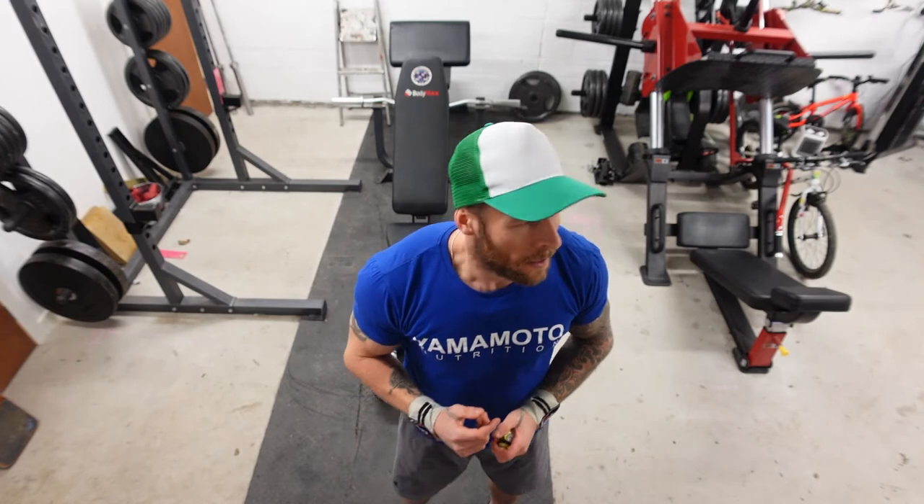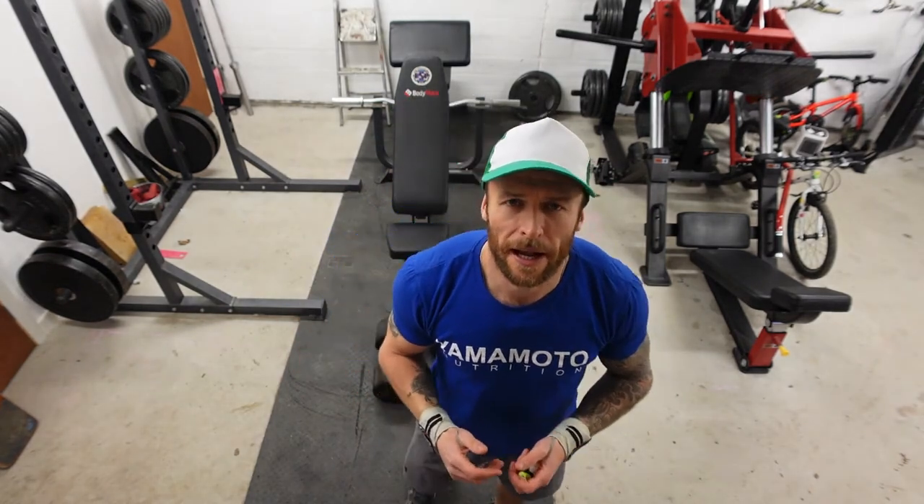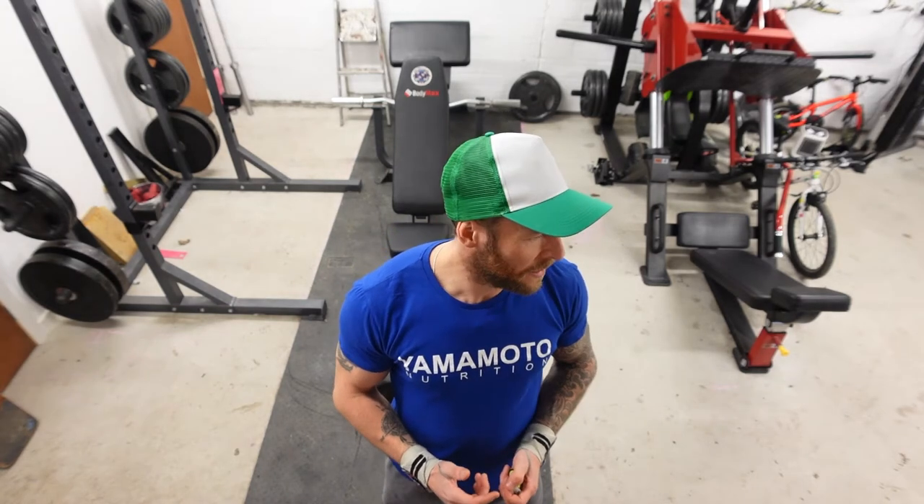Hey guys, welcome to this week's video. We're going to be filming a quick little shoulder workout. We're on week one training protocols — nice big heavy workouts, lower reps. We're on day six, the last day of the week. We're going to do shoulders and calves afterwards, so sit back, hope you enjoy, and let's go for it.